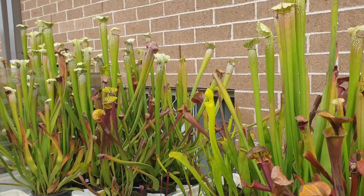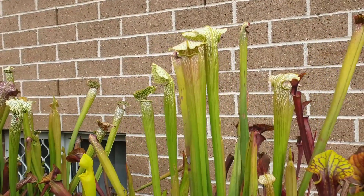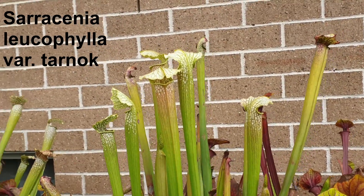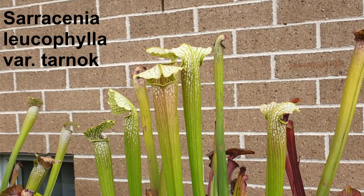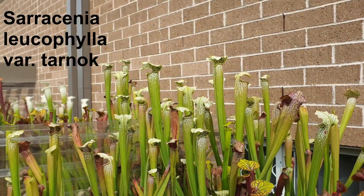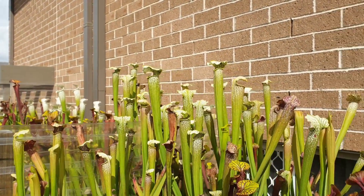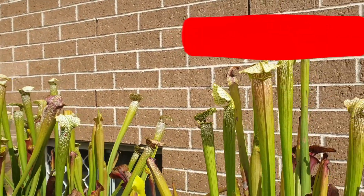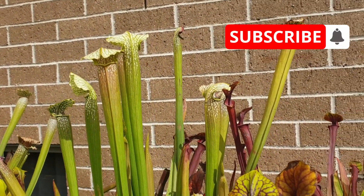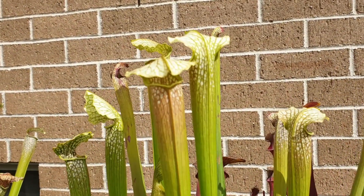I'm going to come up to the Tarnock variety — there's a leucophila Sarracenia leucophila Tarnock variety. Around about this time, late March, I always look forward to this time of the year because I know that the Sarracenia leucophila are bringing up their best pitchers and they're coming up very very strongly indeed. Let's just zoom in on this one over here.